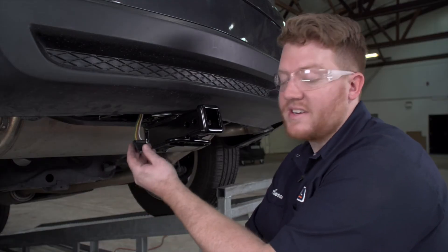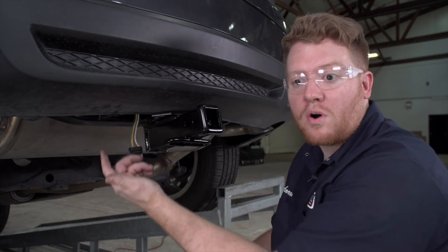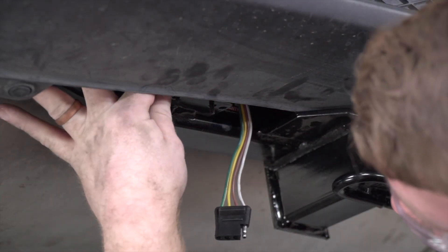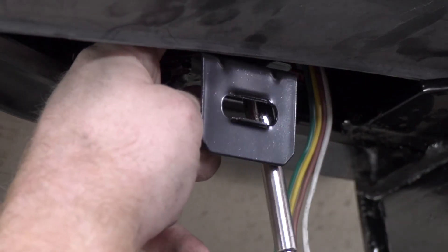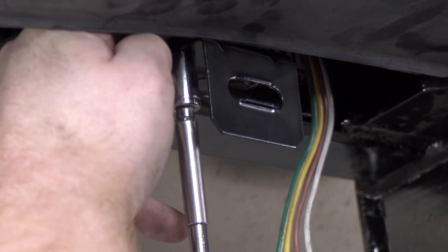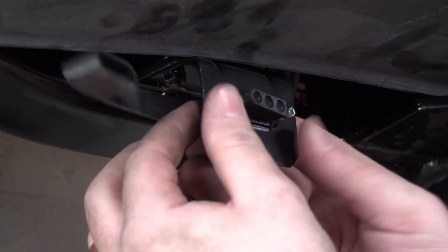Now that we have our four flat harness next to our receiver, we're going to secure it using a four flat mounting bracket. Our U-Haul hitch comes with a mounting plate welded to it for our bracket, so we're going to go ahead and install it on that. We'll bring our hardware into place, put our nuts on, and tighten it up using a three-eighths socket. And now we'll attach our dust cover and bring it into place.